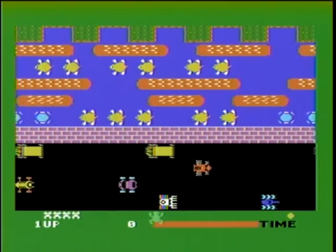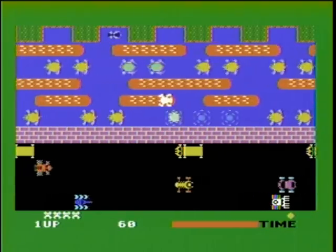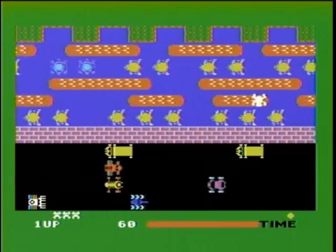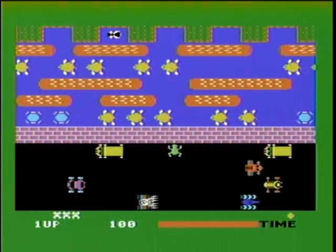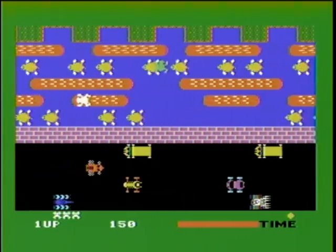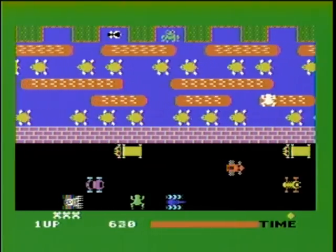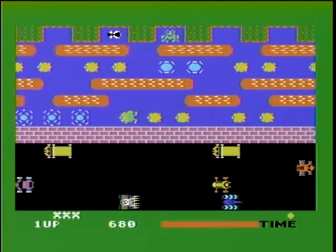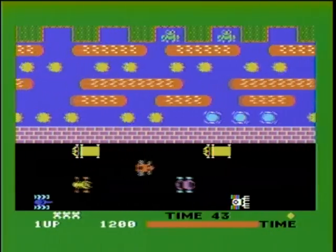Frogger — one of my two favorite arcade ports for the ColecoVision, the other one being Centipede. This version is so close to the arcade original. All of the gameplay is left intact, even the in-game theme music, which was absent from the Atari 2600 version. I sometimes, when I'm on the road driving, this theme pops into my head and I whistle along with it.